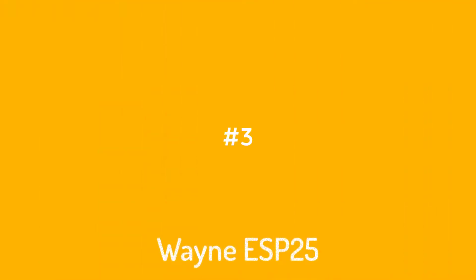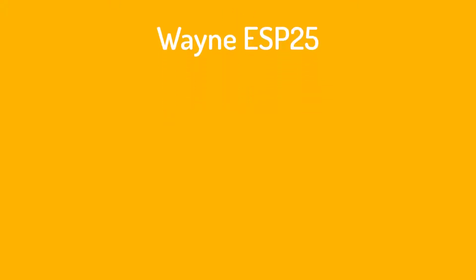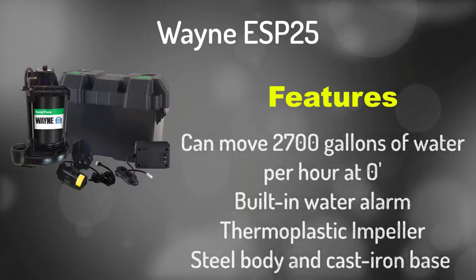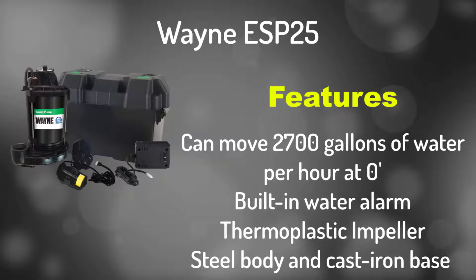Number 3: Wayne ESP25 Upgraded 12V Battery Backup System. It can move 2,700 gallons of water per hour at zero feet of head. Features a built-in water alarm, thermoplastic impeller, steel body, and cast iron base.